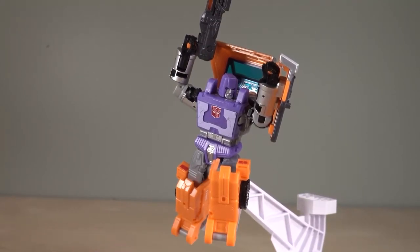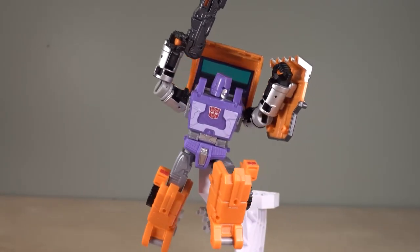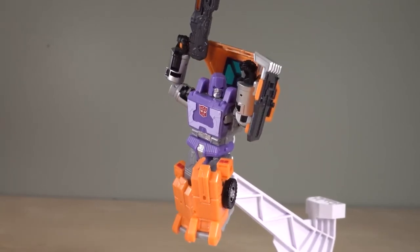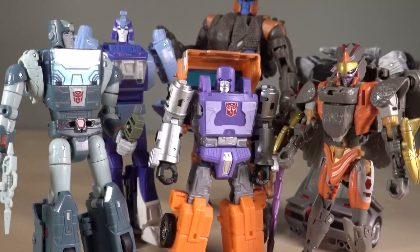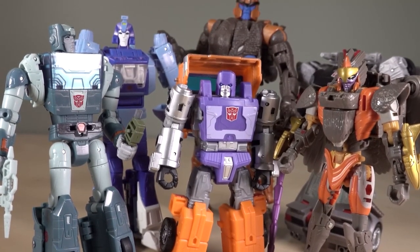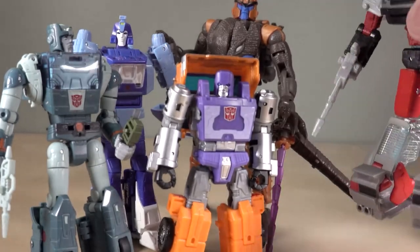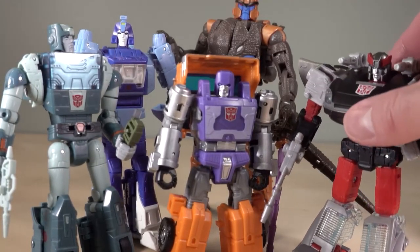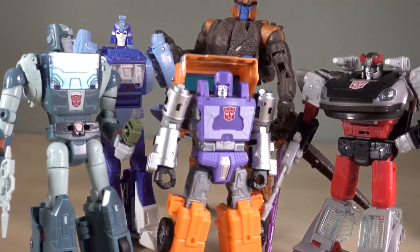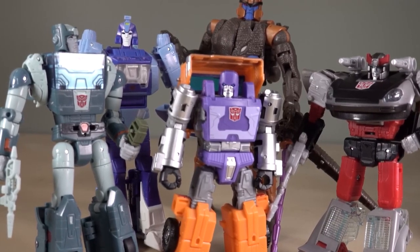I absolutely adore this grumpy little bot in robot mode. It poses well and it's everything I wanted from a modern Huffer figure. In terms of height, he does scale to the deluxe class versions of figures from Kingdom, but he is shorter than other deluxe class versions. You can see Bluestreak back here — he is shorter than Bluestreak and shorter than most deluxe class figures from Earthrise. But he's the same size as some deluxe class figures from Kingdom, which is really strange. And yeah, he actually towers over Cliffjumper and Bumblebee.